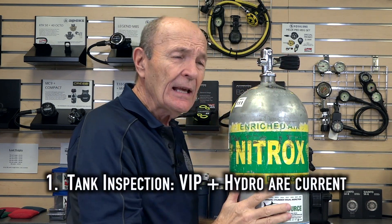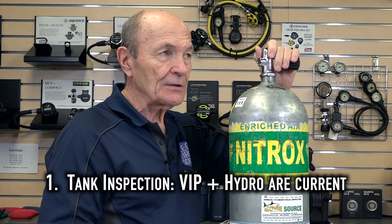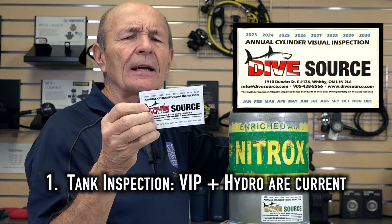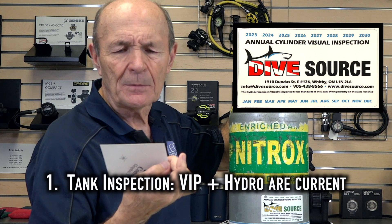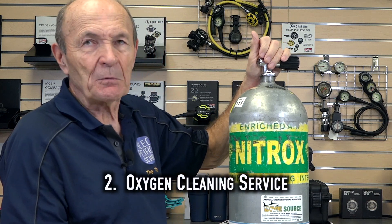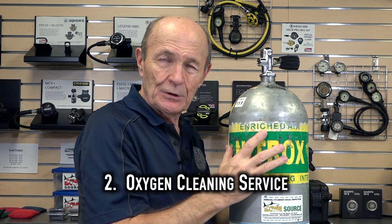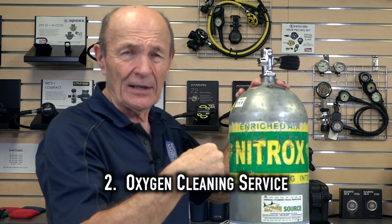What your local dive store will do is first inspect the tank to make sure it's safe to use — nitrox or ordinary air. They'll make sure it's up to date for its annual visual and five-year hydro. Then you say you want to use it for nitrox, and they put it into their oxygen cleaning program. They use special chemicals to wash the inside, making sure there's no interaction between the tank and any enriched air you put into it.